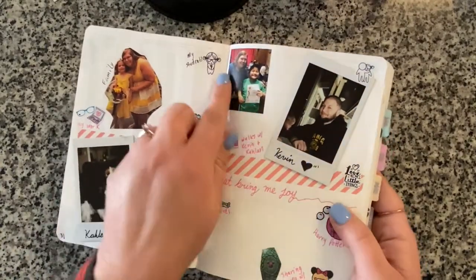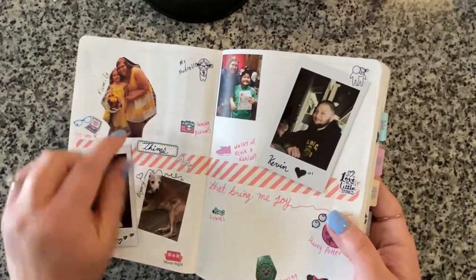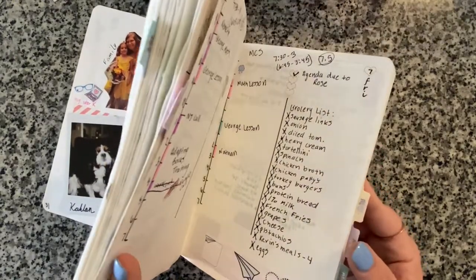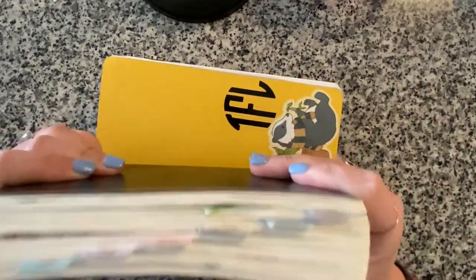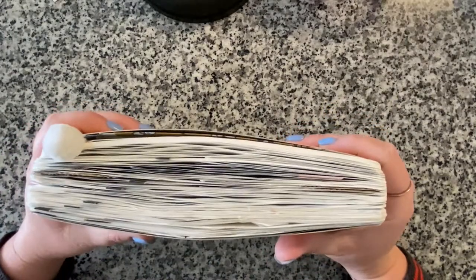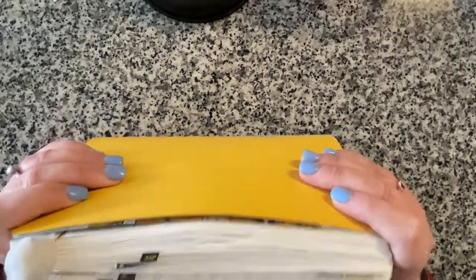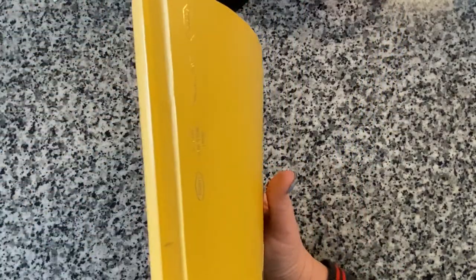Some photos were printed on my HP Sprocket and some were Instax Minis. I didn't journal quite as much in the first half of 2020, but we traveled more in the second half and I journaled a lot more. There's definitely a lot more thickness to it - you can see what happened to the spine, it definitely thickened up.